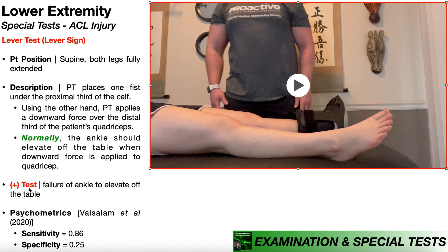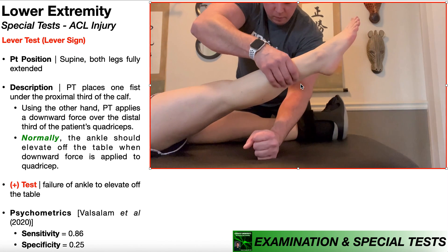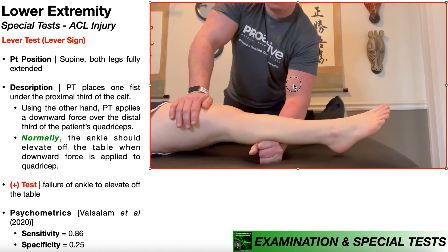A positive lever test would be indicated by failure of the ankle to elevate off of the table when the downward force is applied to the distal quadriceps. So imagine I'm pushing down and you notice the lower leg and the ankle are not coming up — that would be a positive test, and theoretically would occur when the ACL is not intact.